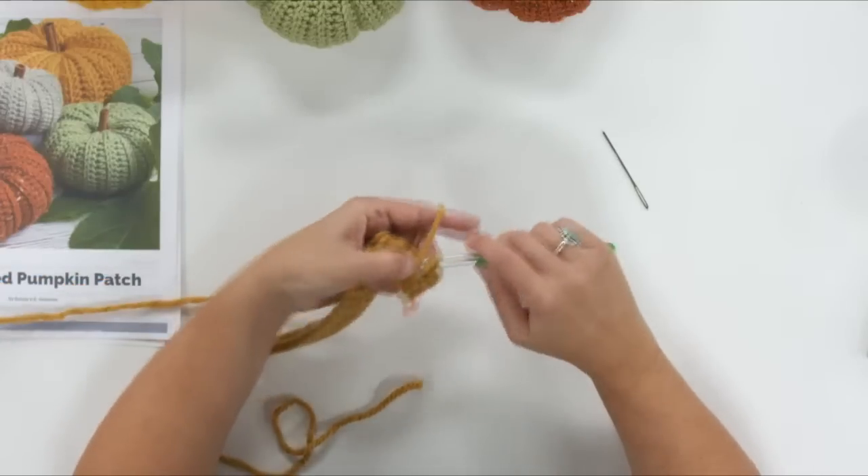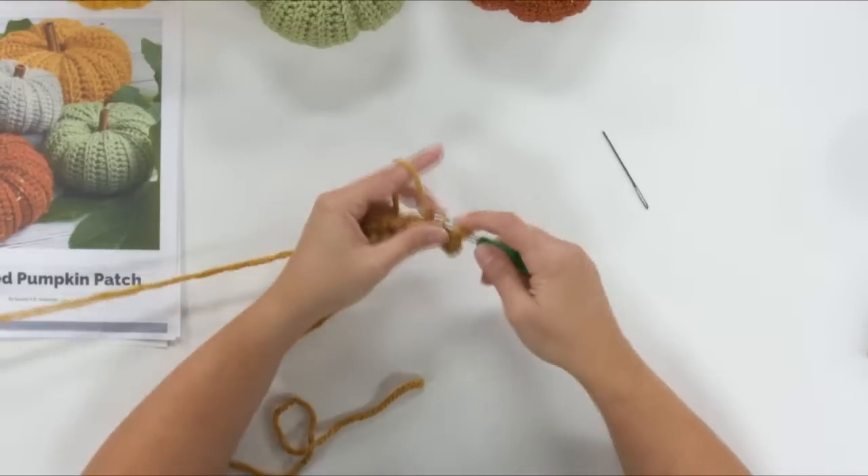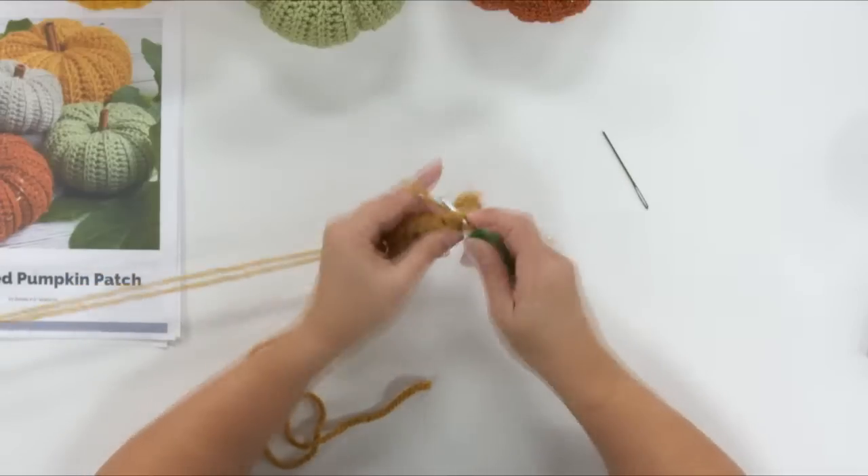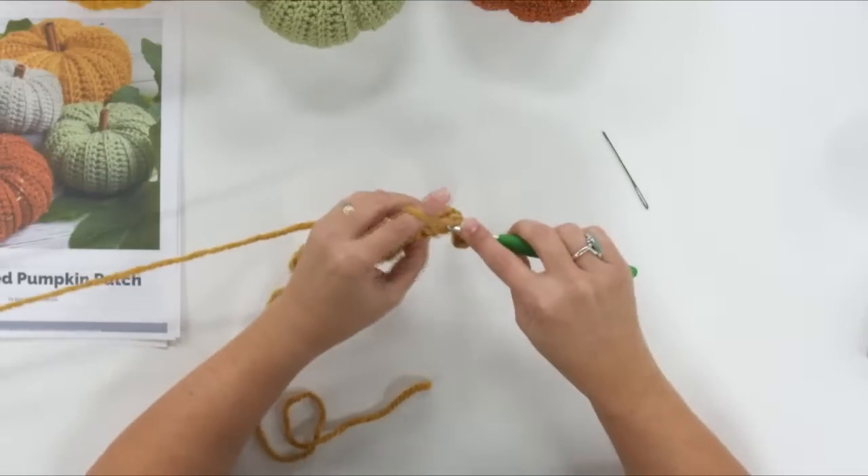We've got six yarn over slip stitches already — one, two, three, four, five, six.